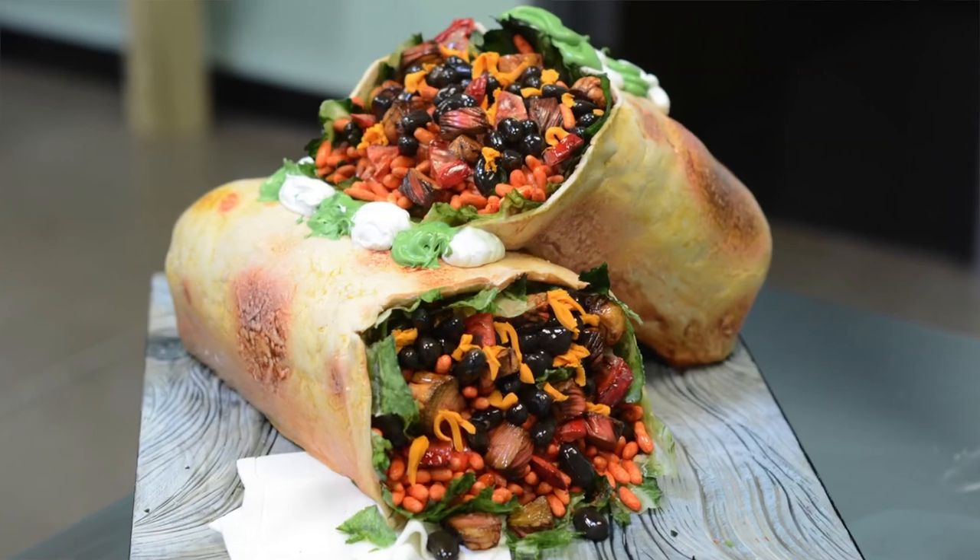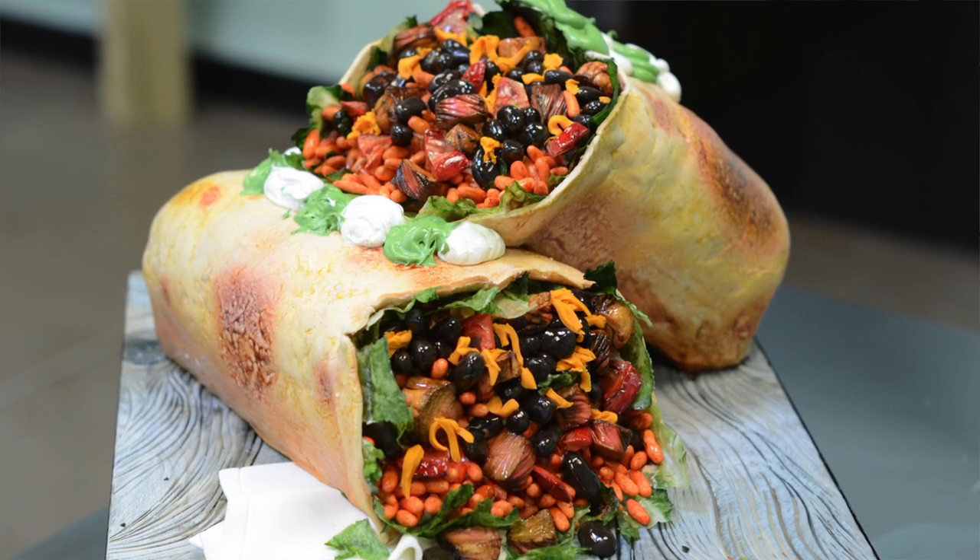Hey everyone, I'm Liz Merrick. Welcome to the Sugar Geek Show. This week I'm going to be showing you how to make my award-winning giant burrito cake. This is my most favorite food cake that I've ever made and have been making it for years and finally have turned it into a video just for you.